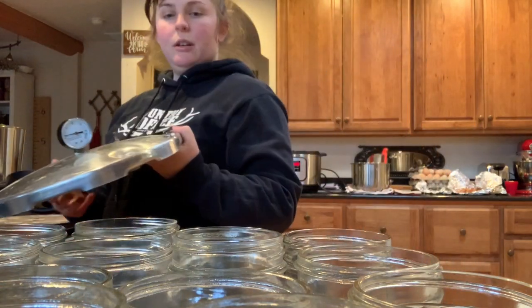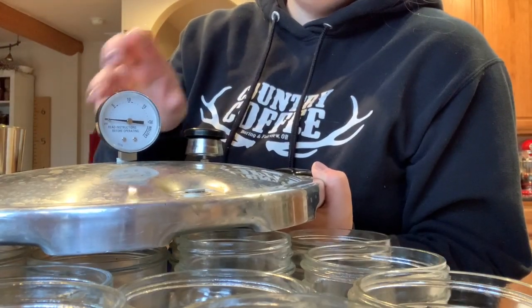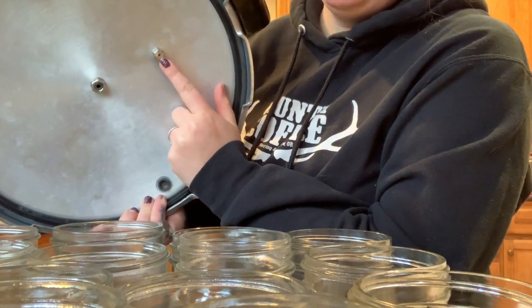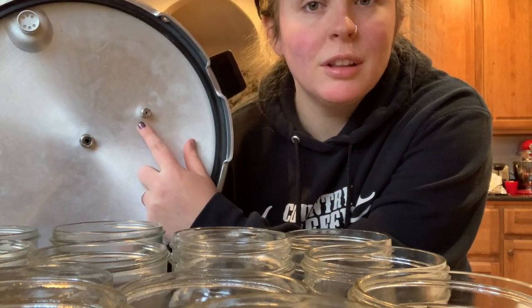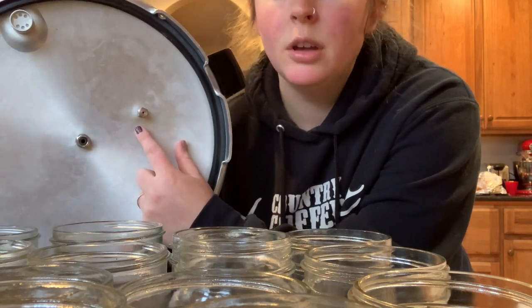So this is the lid. It also has this piece right here — this is your pressure gauge. Anytime you use your pressure canner, you want to look through this hole right here and make sure you can see daylight through it, because this is a pressure release valve. If your canner overpressurizes, this will just let out pressure so nothing's going to explode. New pressure canners — it's pretty much impossible for them to explode. Just make sure this is clear and nothing is clogged in it each time before you use it.